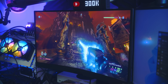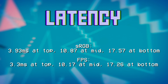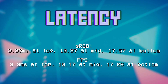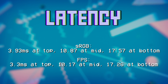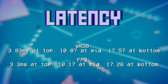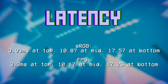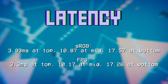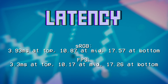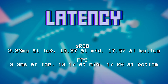Latency-wise, when in the sRGB game mode, we're looking at 3.93ms at the top of the frame — roughly about 4ms of input latency — 10.87ms at the middle of the frame, and 17.57ms at the bottom. Keep in mind you go 0 to 16.67ms at the bottom being the minimum, so the overall rendering is actually pretty fast. If you enable the FPS color mode, it speeds up a little bit: 3.3ms at the top, 10.17ms at the middle, and 17.26ms at the bottom. So it's a fairly fast panel.